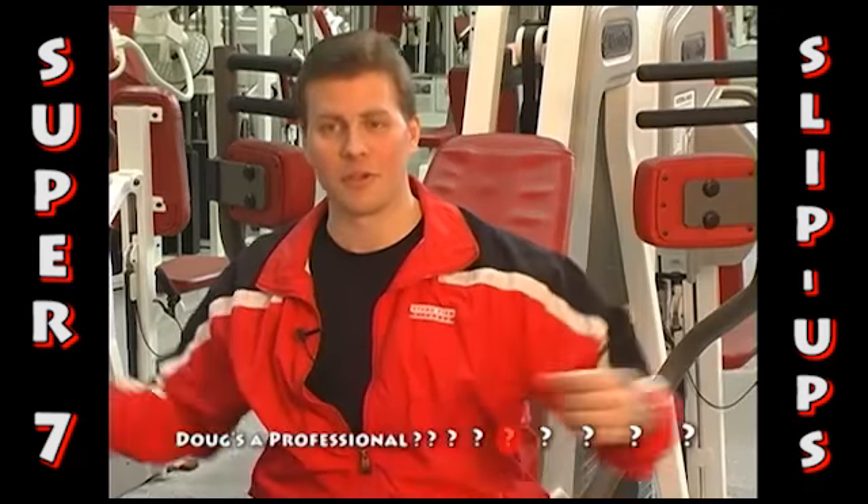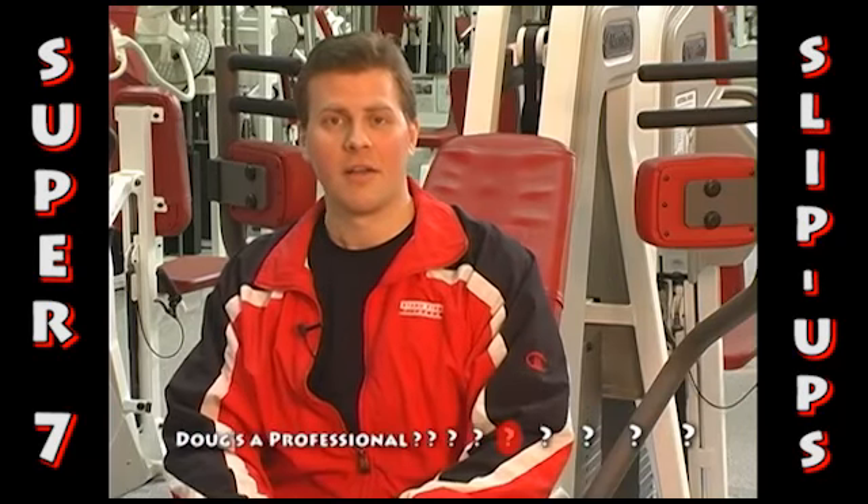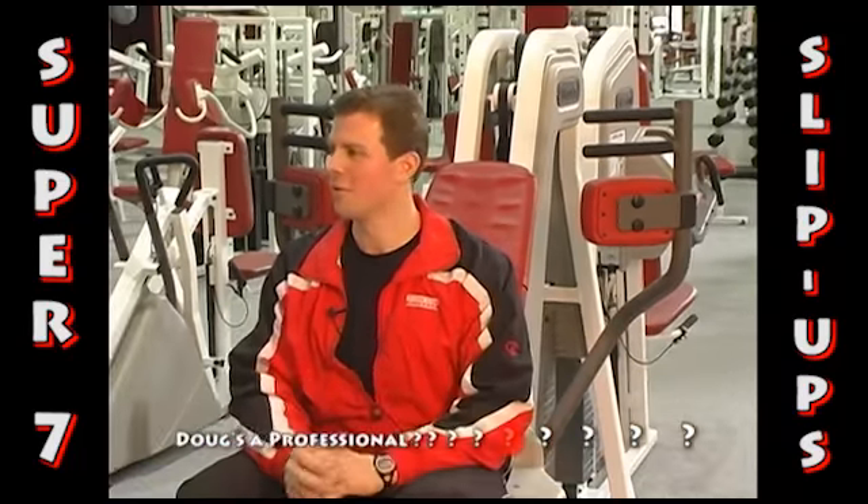Doing a pec fly or a dumbbell fly — something like that.